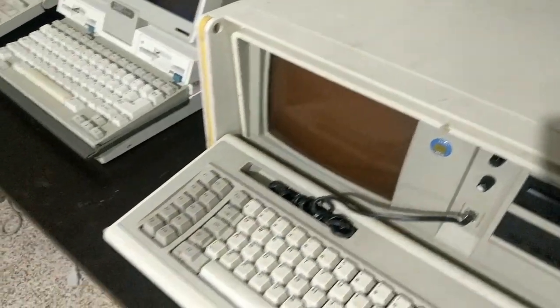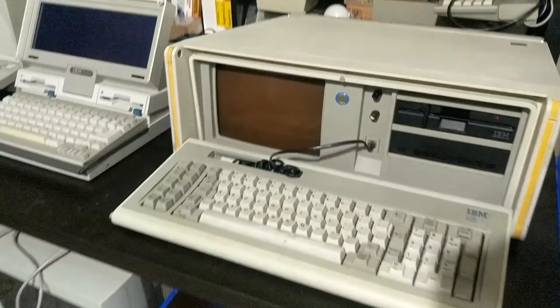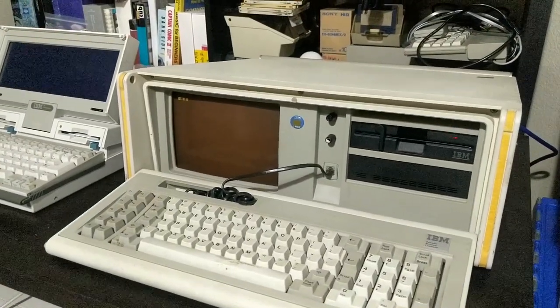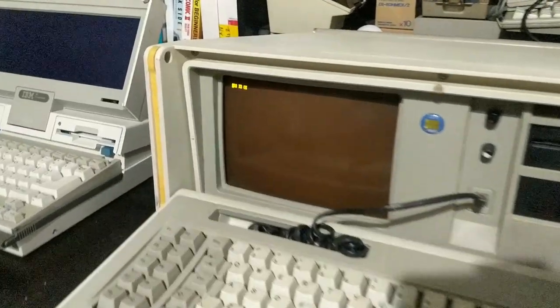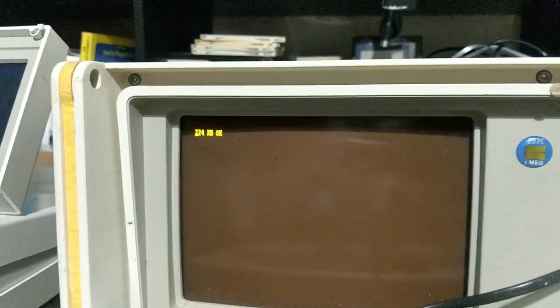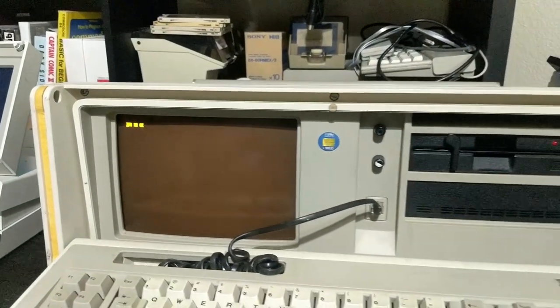Let me flip this thing on real fast. I wouldn't exactly call that portable. I'd say that's about as portable as an early-to-mid-90s machine made out of metal — except it's from the 80s. Oh, God, it's worse than that. It's got the screen too. It's pretty darn heavy by itself. And look at how slow it's booting up.